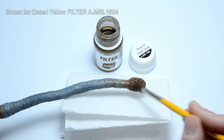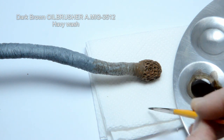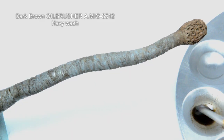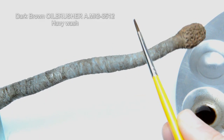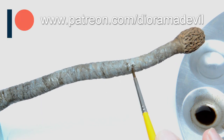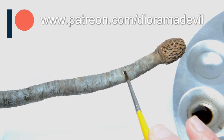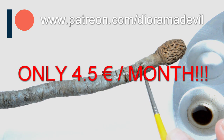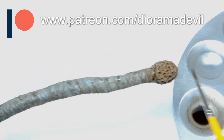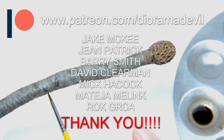While this was still wet, a heavy wash was applied into the indentations. When this was dry, a more selective pin wash was applied. Some great news — we have two new Patreons in the team. Welcome, David Klerman and Mick Hancock. If you want to join my Diorama Tutorial community for a small amount of money, pay a visit to my Patreon page. The link is in the description. A big thank you to all of my other Patreons — your support is fantastic.